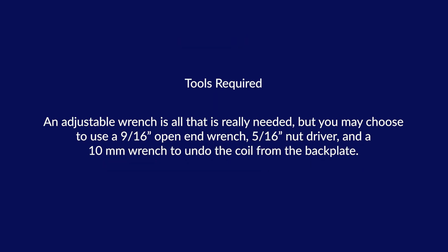The EHP can either be maintained using an adjustable wrench or the specific wrench sizes for each nut size.